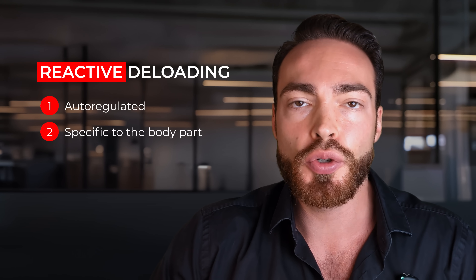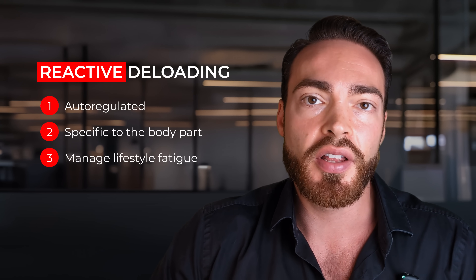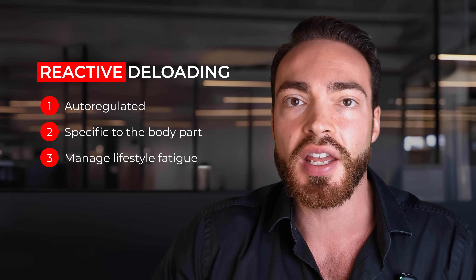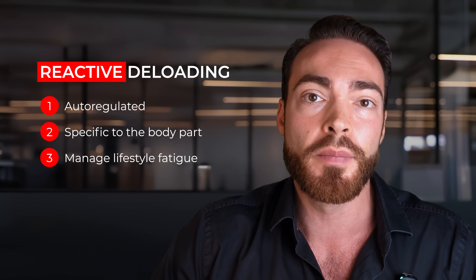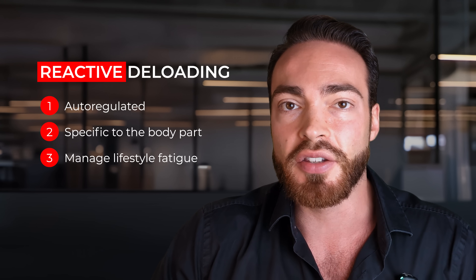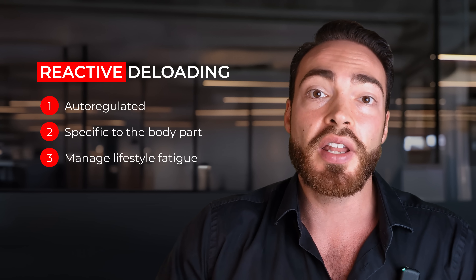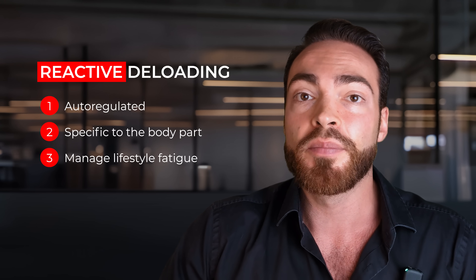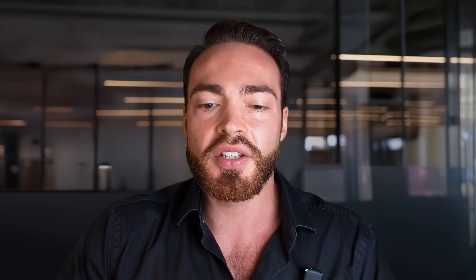The nice thing about reactive deloading: first, it's fully auto-regulated. Second, it's specific to the body parts that actually need it. And third, it allows you to manage fatigue from your lifestyle that you didn't expect. For example, if you didn't sleep as well one day, if one workout took a little more out of you than usual, if you were more stressed — these factors have been shown in research to significantly affect your rate of recovery, and you cannot anticipate them in advance. With this form of reactive deloading, when these events occur and you don't recover, you automatically auto-regulate your training program and reduce the training stress.